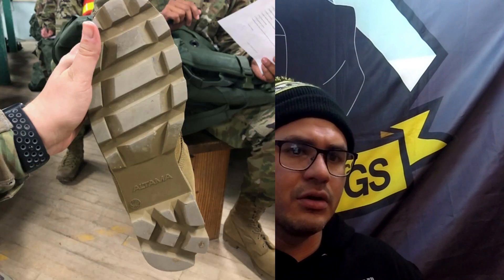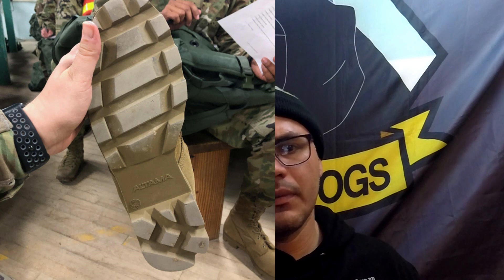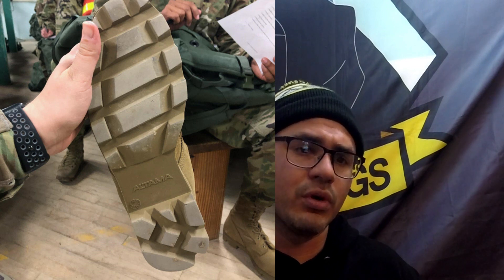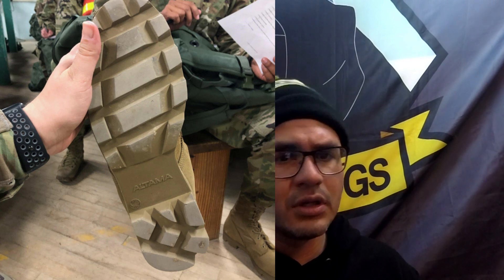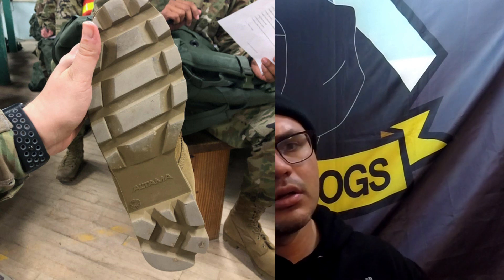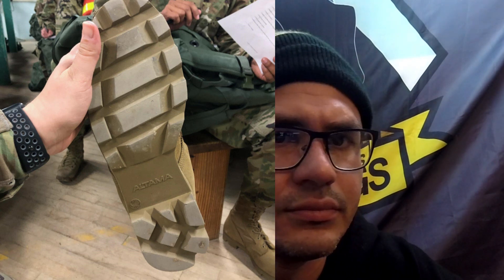Let me show you what the actual treads look like. Here are the treads of the boot — they look pretty standard, and we can tell they're made by Ultima. The treads look really raised, which means it's going to take a long time to wear them down, because one of the problems with previous boots is the treads would wear down pretty badly.